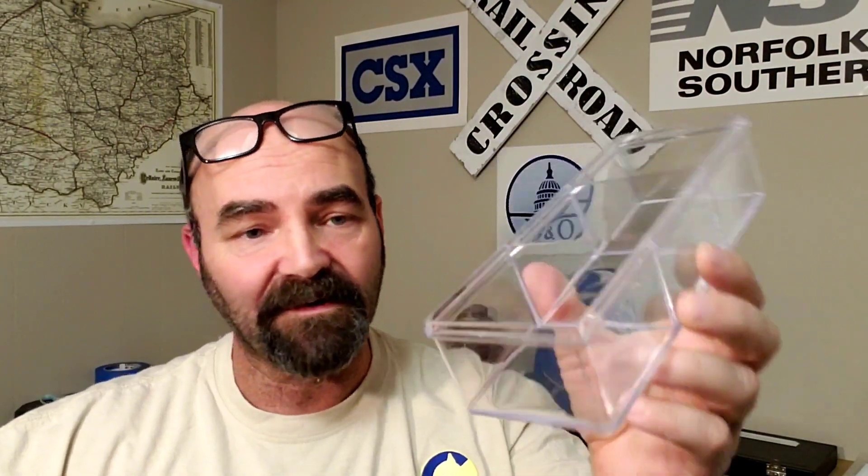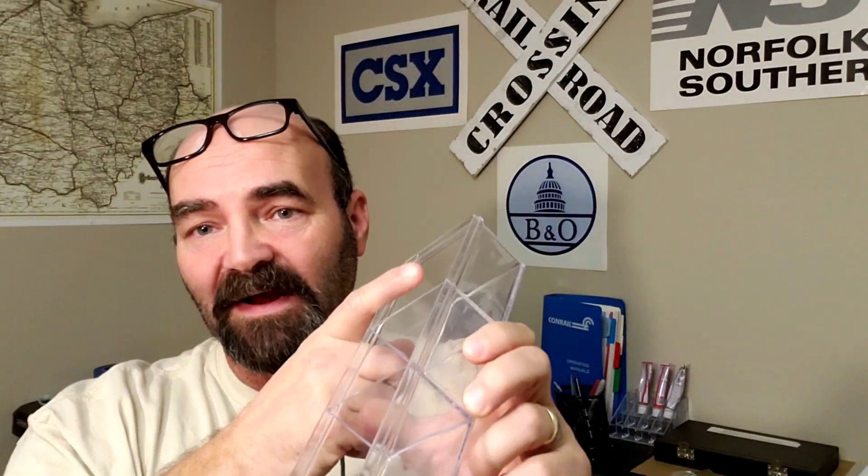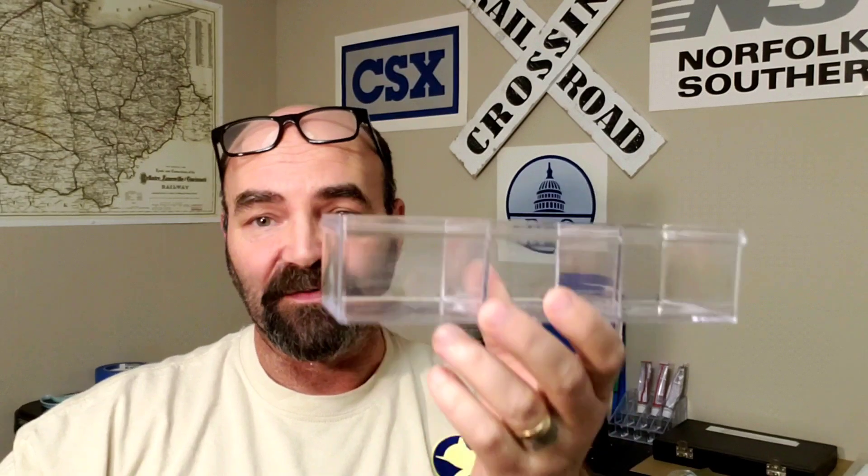One thing I thought was cool: if you've got parts or you're working on landscape, this little container has three different compartments. Maybe you've got rocks, sand, or some grass — you can use the spoon to get it out. People use Ziploc bags, which you can also get at the dollar store, but I thought this was kind of neat. It's got a nice flat tray to sit somewhere and it's got a lid.